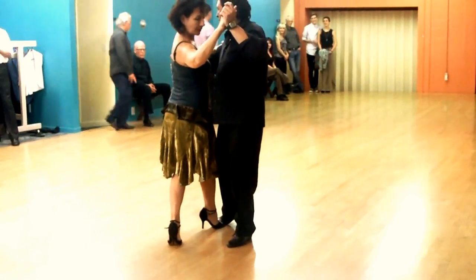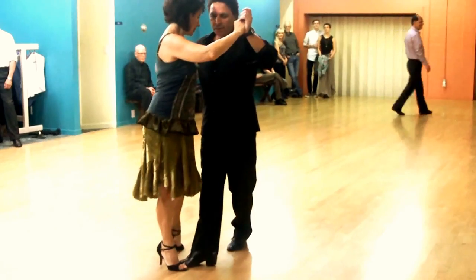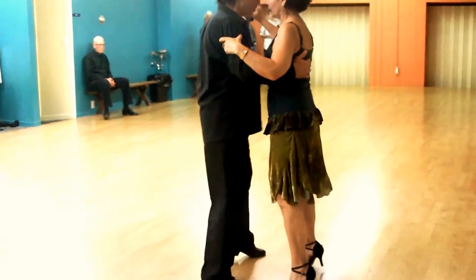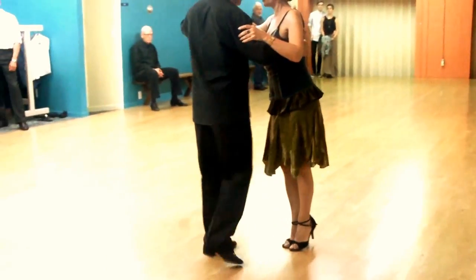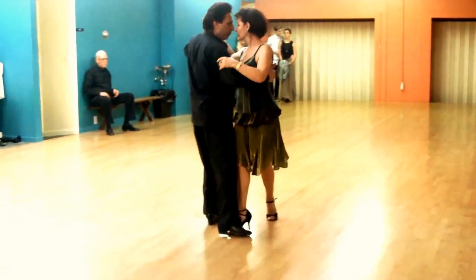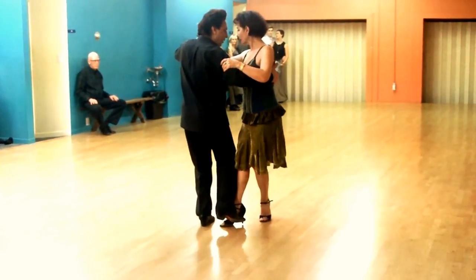From here, you bend your knees and you swing. Straighten it. One more time — lead the cross, repeat it, and bend your knees here. See how much muscle you need. Barida.